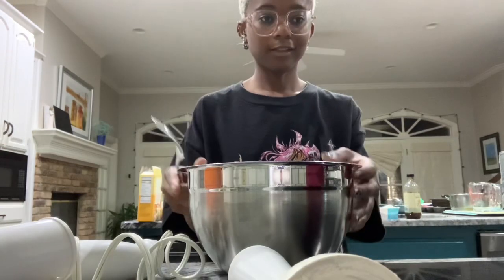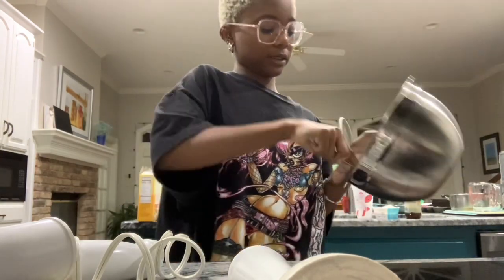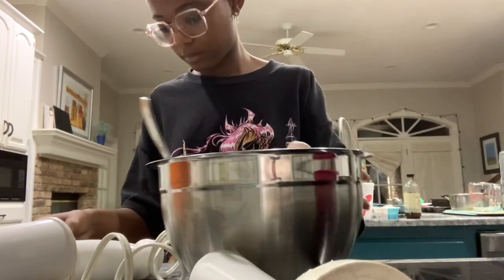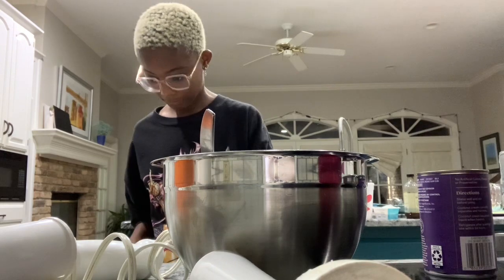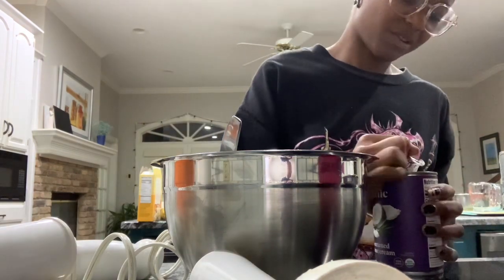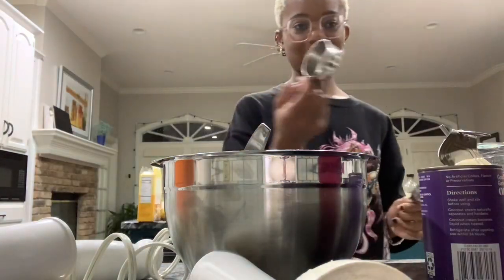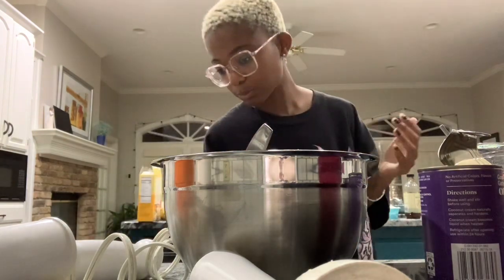I'm just gonna use my hands. I could use a potato masher, but I couldn't find a whisk so I'm just gonna use a fork after all that. I don't understand if I'm supposed to put the sugar in. I'm having a time trying to find stuff. I'll just use one of those measuring cups — two and a quarter ounces. Ew, I really don't like coconut.